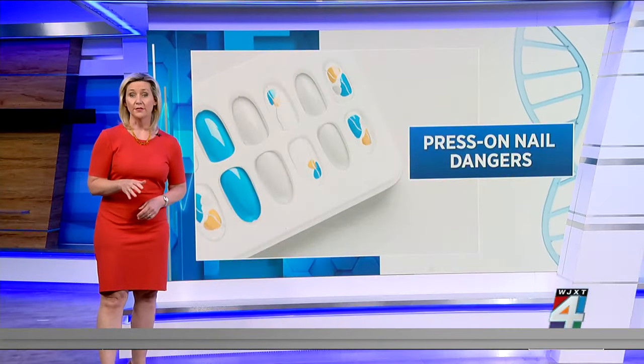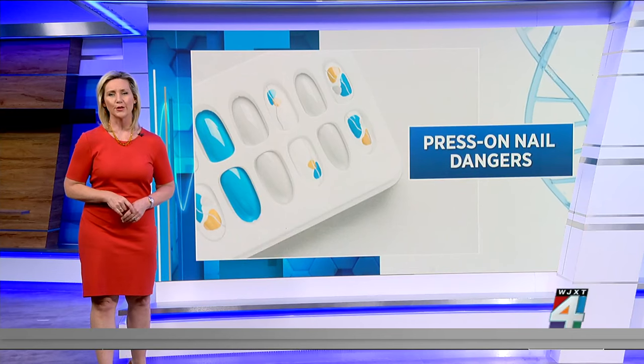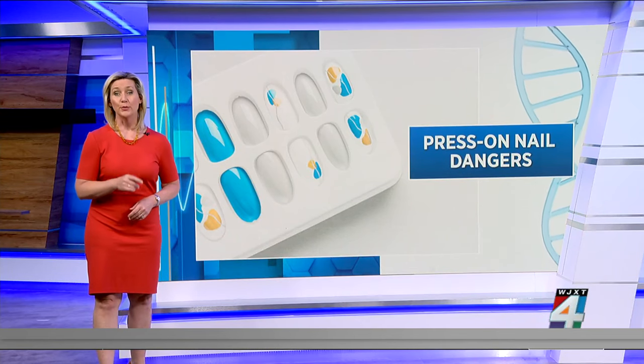And to lower your risk of infection, Dr. Murray recommends only wearing press-on nails for special occasions and be sure to keep them short.